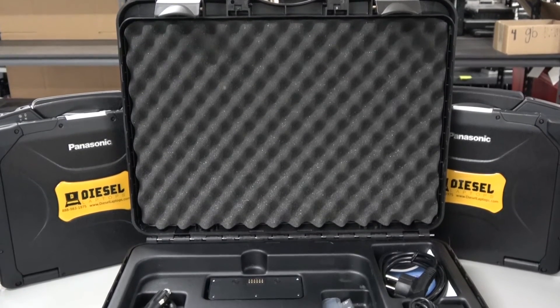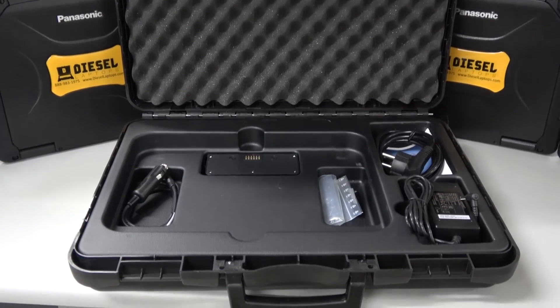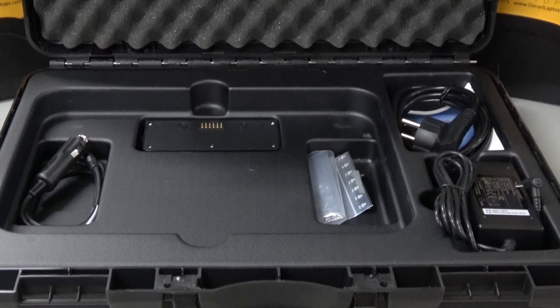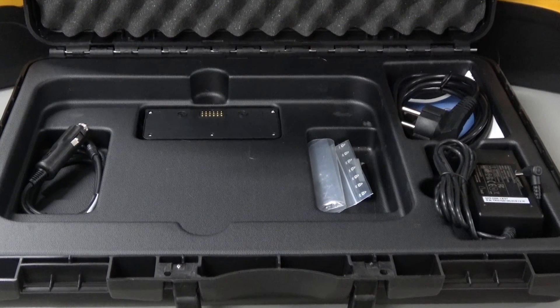As you can see upon opening the case, the top portion is going to be covered in a durable foam, so it should keep your tablet safe when traveling or storing it in the shop. You'll also find in the case there will be two chargers, one for the AC port and one for a cigarette lighter.